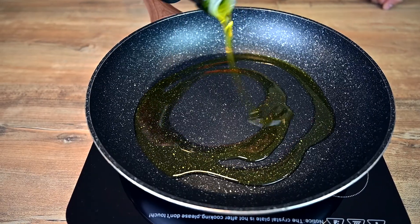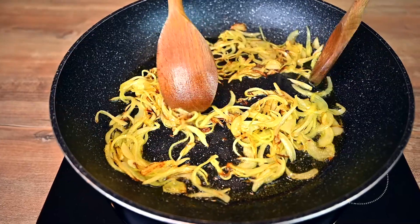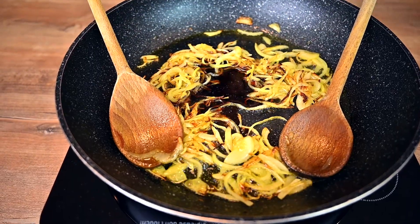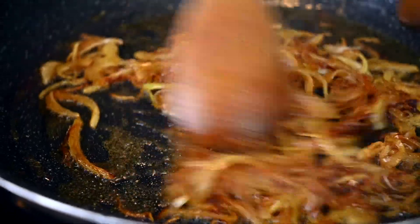Heat up 2 tablespoons of olive oil in a pan and go in with sliced onions. Sauté on high until browned nicely. Add a tablespoon of soy sauce and sauté for another minute or 2. The soy sauce will improve the flavor and soften the onions.